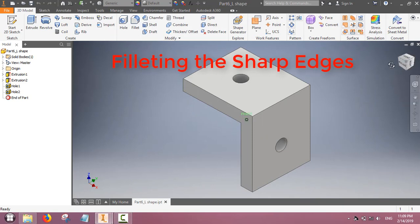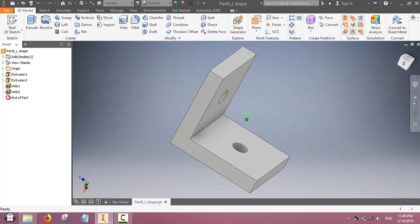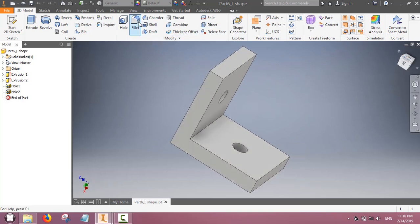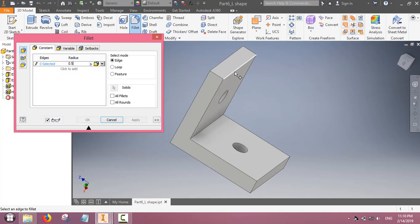Now we will learn how to fillet the edges. The edges of the part can be very sharp, and fillet is used to round off sharp edges. Select the fillet feature, give the radius, and then select the edges where you want the fillet to appear. It rounds off the sharp edges.